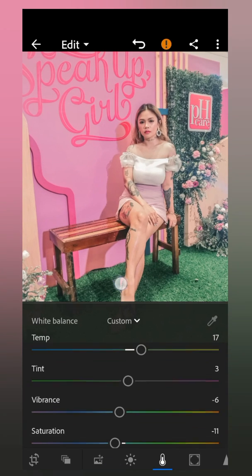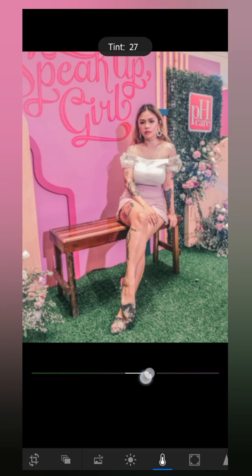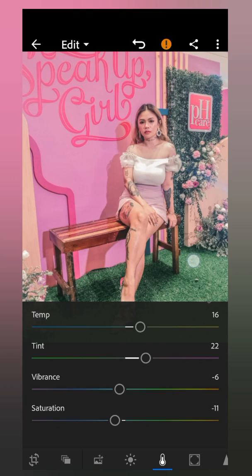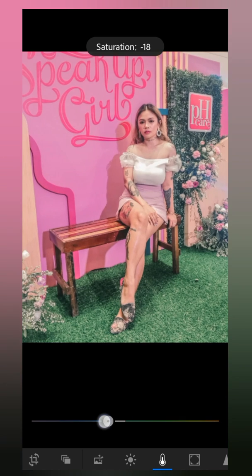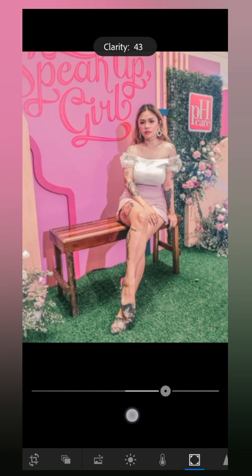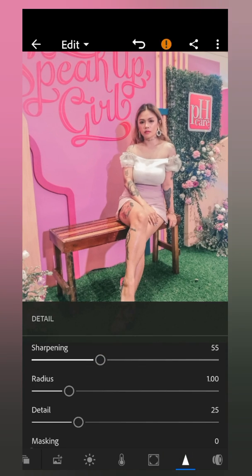I don't want to look very white, so I adjust the temp to around 15, then the tint to 10 to 20. Vibrance to 20 as well. Since it looks very pinkish this time I'm going to adjust the saturation to negative 20. Then I set the clarity to negative 40 so it looks soft, and the sharpening to 50 or 55. That's how I easily adjust the photo with just a few settings to achieve the tone, detail, and sharpness I usually put on my Instagram.